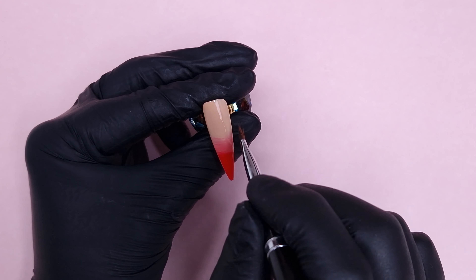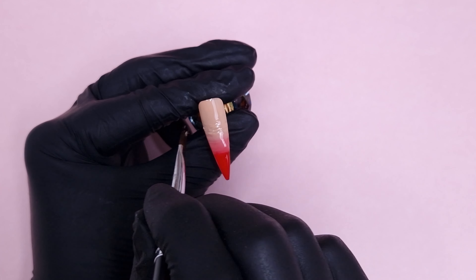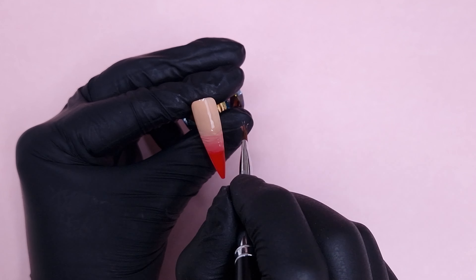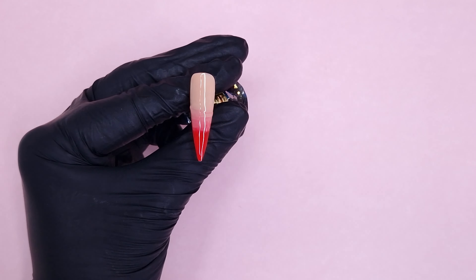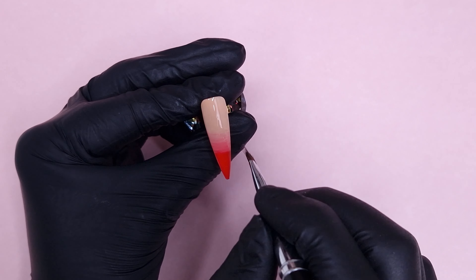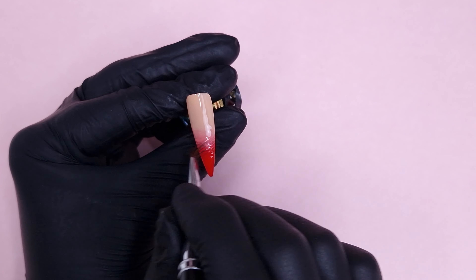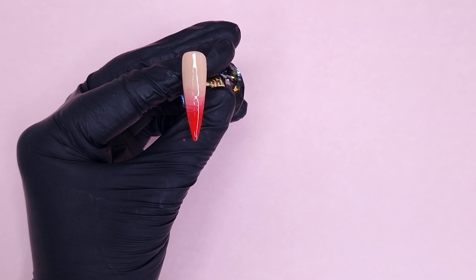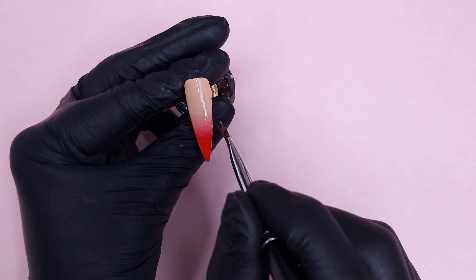I'm very gently taking the gel polish and mixing it together with the ombre brush. Then I clean off my brush and blend the Nude Tan into that transitional shade we've created, which is kind of a dusky pink. We're working on blending out the line where the Nude Tan and the transitional shade meet. I'm not stressing about a perfect blend because this is just the first coat — the opacity won't be 100% and you're not necessarily going to see this blend once you do your second coat anyway, so don't stress too much.